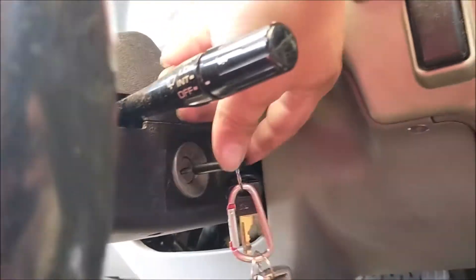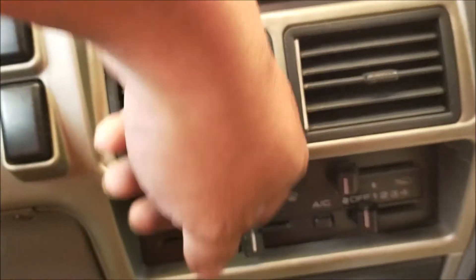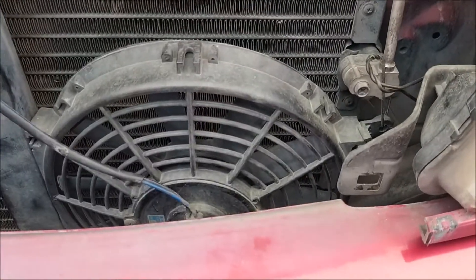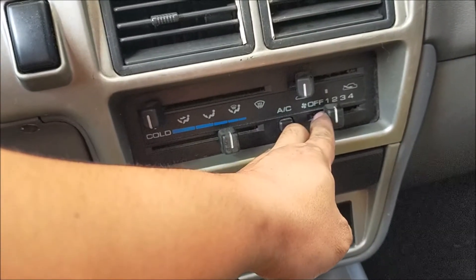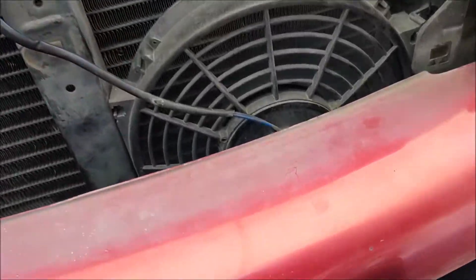Alright, ating paandarin natin yung sasakyan at makapansin nyo — kapag paandarin yung sasakyan, as long as hindi nakaandarin yung aircon, hindi nakaandarin yung auxiliary fan natin. Nakaset yung sasakyan is off, then yung thermostat is to lowest setting. Hindi nakaandarin ngayon — so andarin natin to 1, naka-on yung AC, naghihintay ng palamikin natin, at makikita nyo na — maandarin ng ating auxiliary fan.